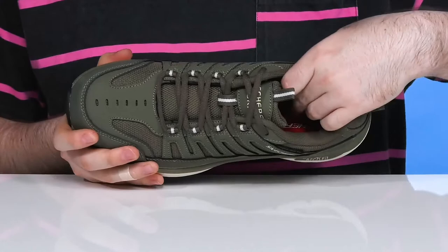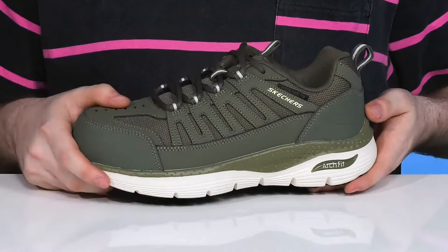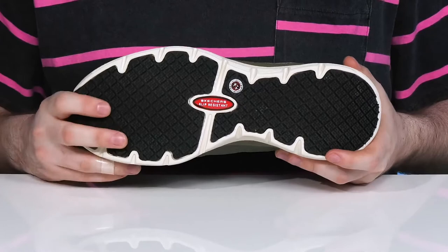The foam footbed in the bottom provides a great air-cooled arch fit. It's pretty durable with the patented midsole shape, offering excellent shock absorption and energy return.